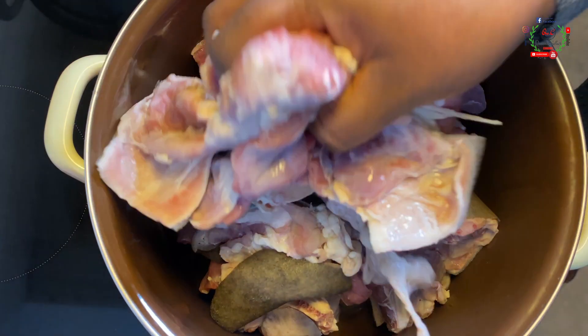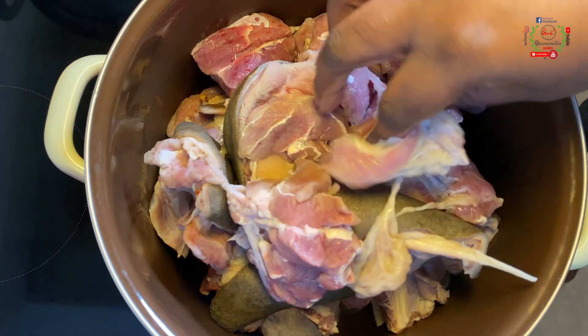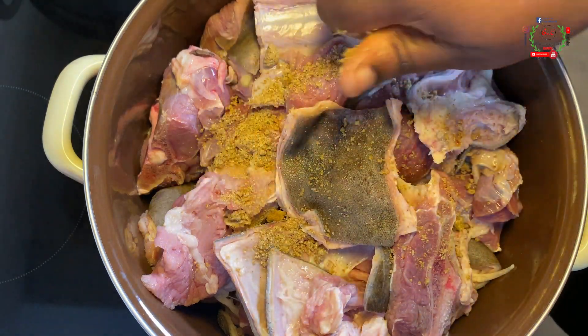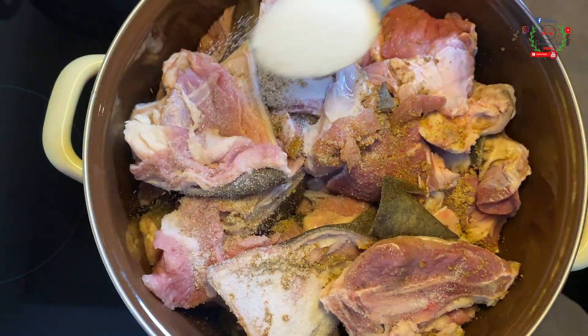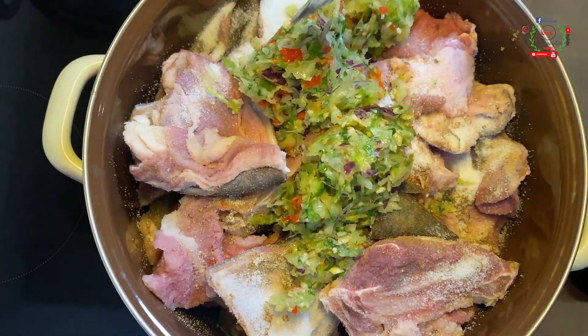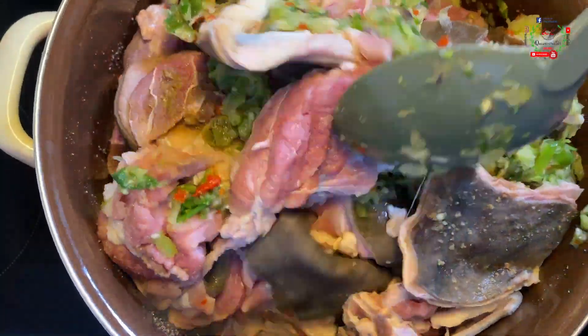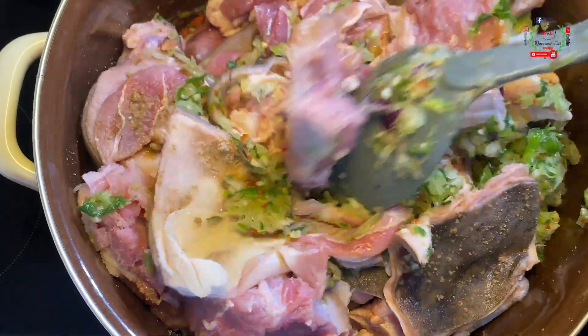My choice of protein for this recipe will be a combination of goat meat and beef. I have placed that into my pot — everything has been neatly washed and cleansed. I'll break in two seasoning cubes, salt to taste, and a generous quantity of the blended mixture, mixing everything to combine so the taste is evenly distributed.